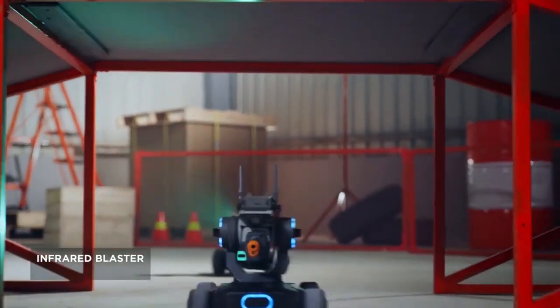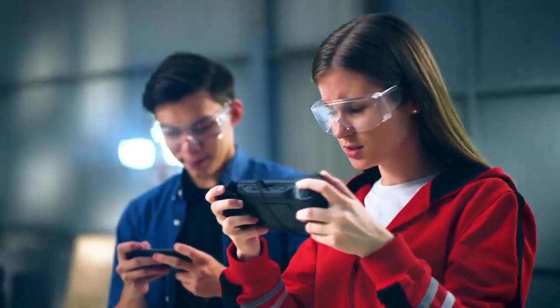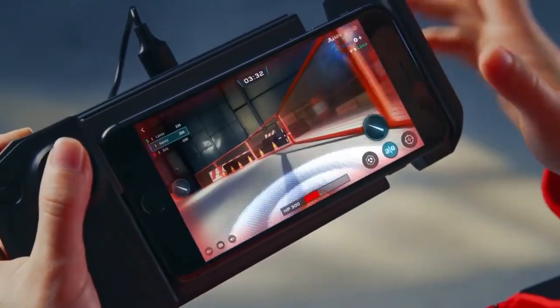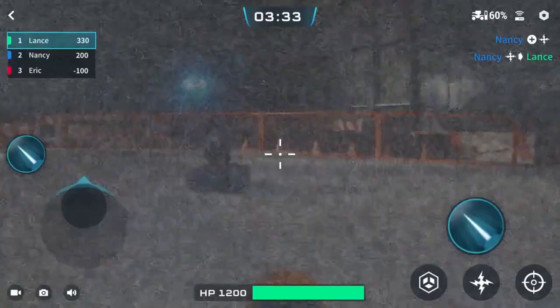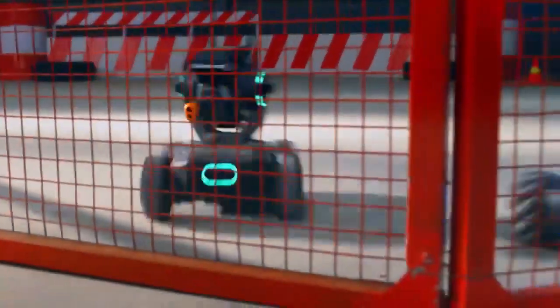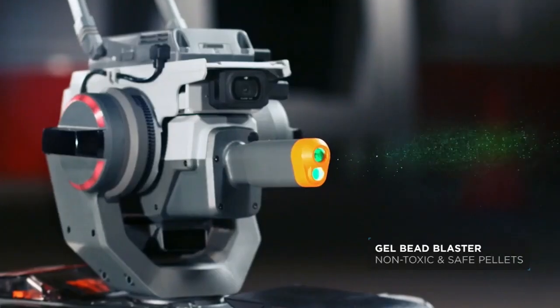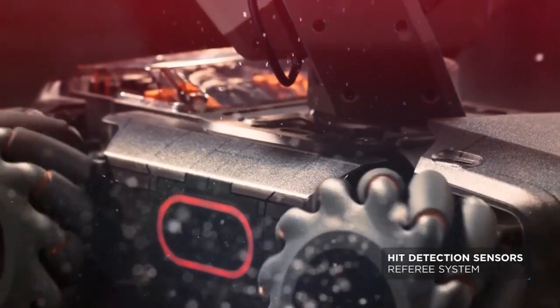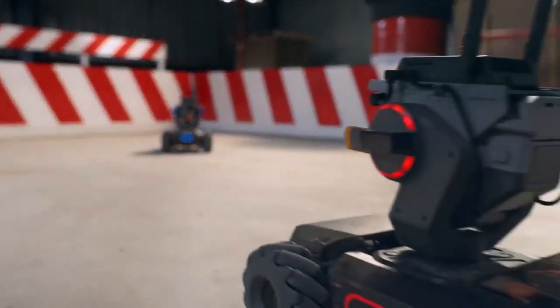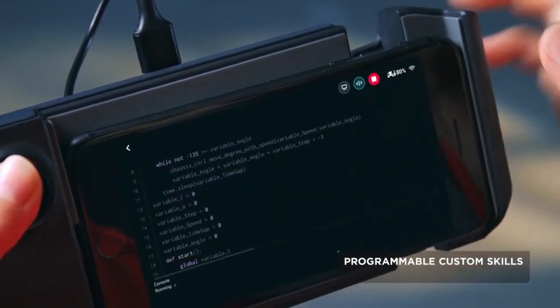On the battlefield, dominate your competition with the infrared beam. Use mystery bonus abilities to get an edge. Experience real rapid-fire action with the Gel Bead Blaster. Pressure-sensitive sensors let the S1 feel every impact. In a tight spot? No problem. Outwit your foe by coding a custom move.